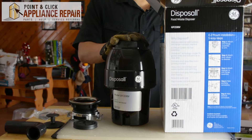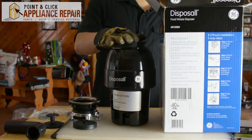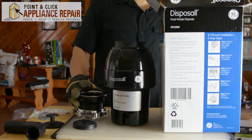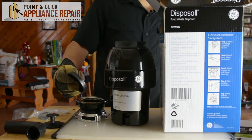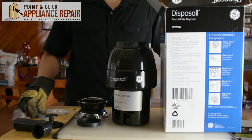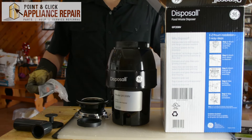So this is going to be the disposal we're using to replace our old one. It's a GE model GFC530V. It comes with the actual disposal unit itself, the part that connects from the sink down to the disposal, and this is the splash guard — this will stop anything from coming up when the disposal is running. It's got this stopper here, as well as some accessories that will connect your disposal to your drain pipe, and a couple of nice wire nuts.